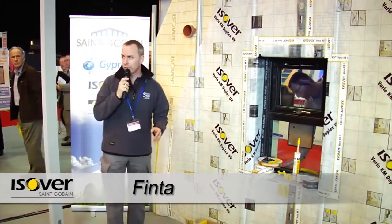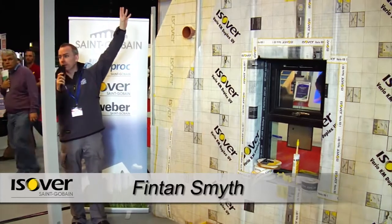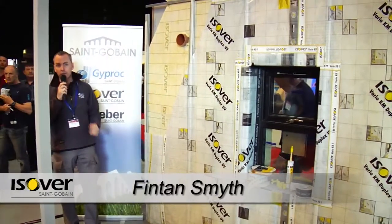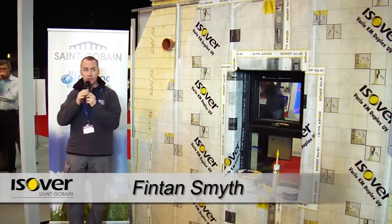What I'd like to talk to you about here today is the Optima internal insulation system and our glass wall insulation solutions for roofs. We'll also talk afterwards about conventional attic insulation systems.